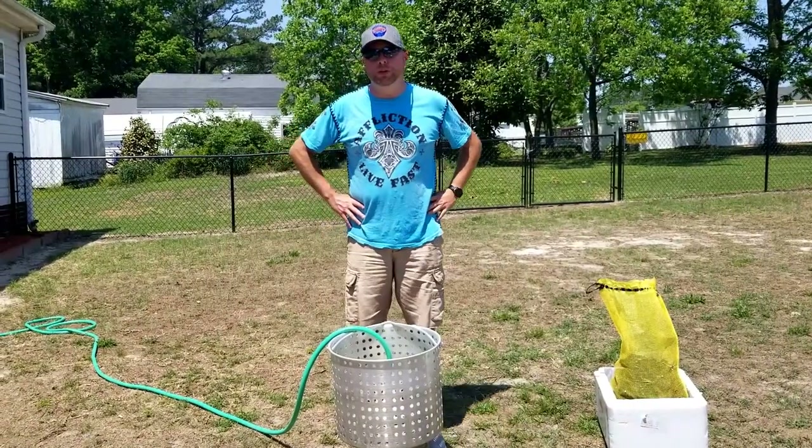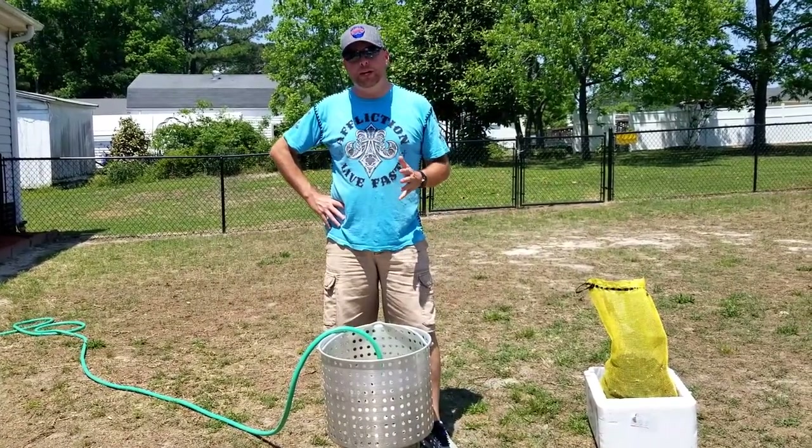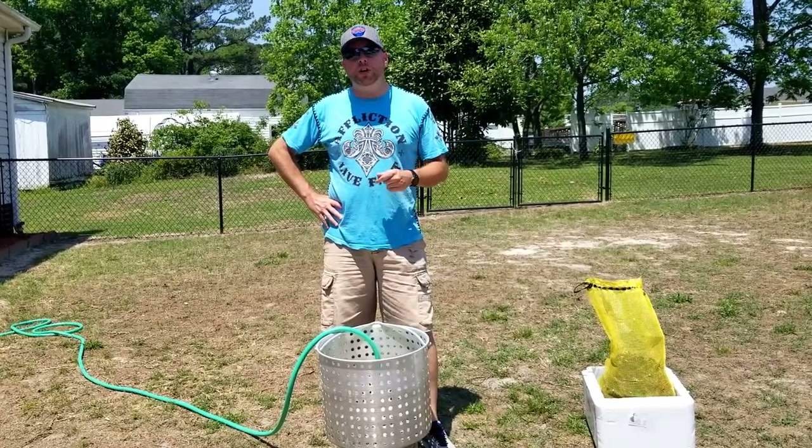Hey everybody, welcome to the Real Show Bar. Today we're going to show you how to do a simple crawfish bowl. We've got about 15 pounds of crawfish, so let's get started.